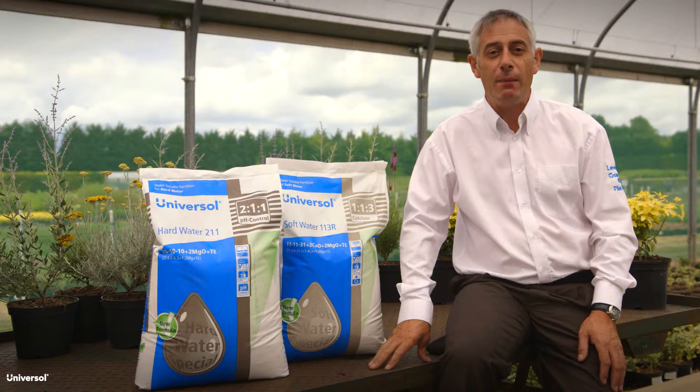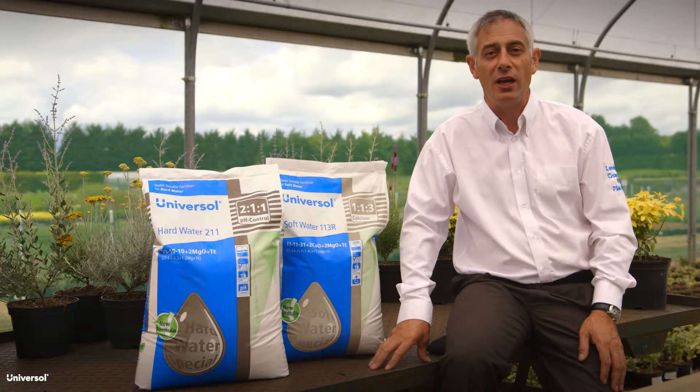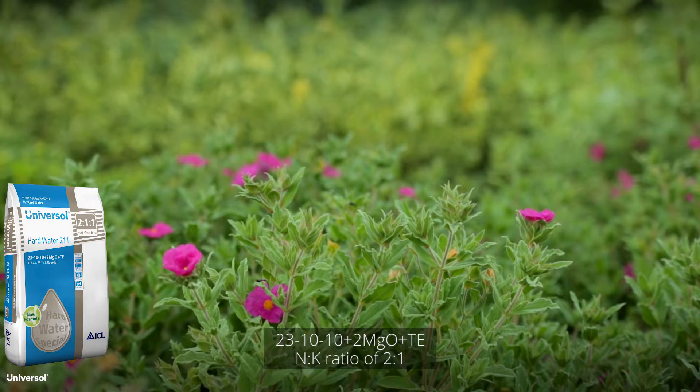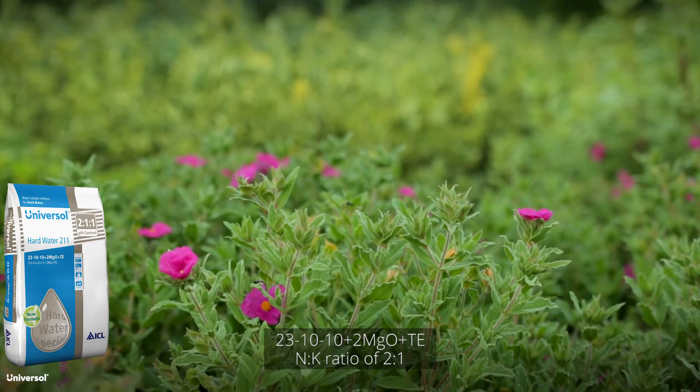Universal Hard Water has been developed to improve the quality of hard irrigation water by reducing bicarbonate levels. Hard Water 2-1-1 contains NPK, magnesium and a full package of trace elements. It is ideal for plants requiring high amounts of nitrogen during the early growth stage.